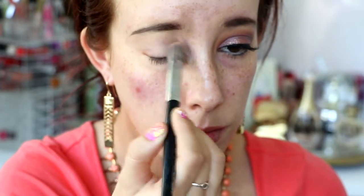Hey guys, welcome back to my channel. Today's video is going to be an Easter tutorial, or just for spring, whatever you prefer.